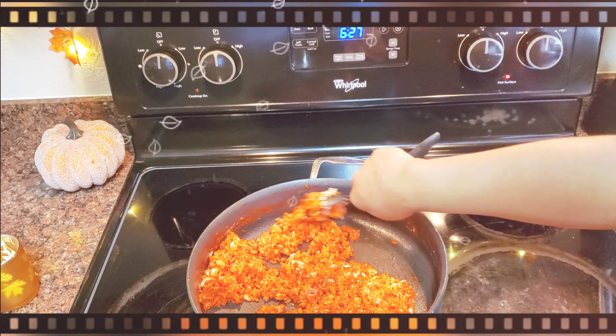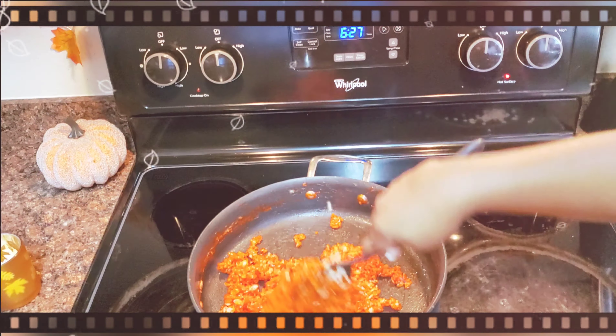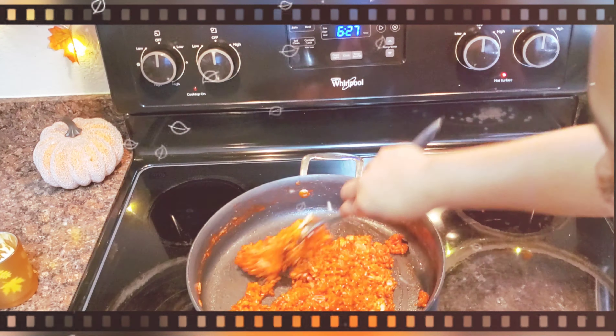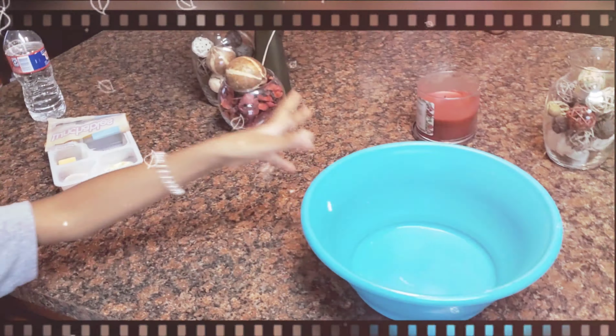Where's the bowl? Put the bowl over there.